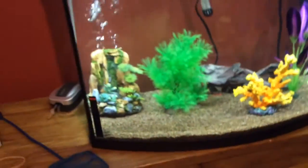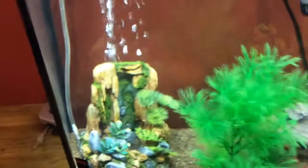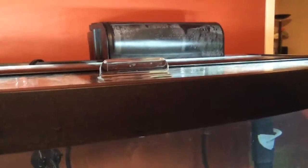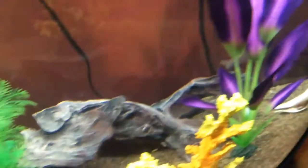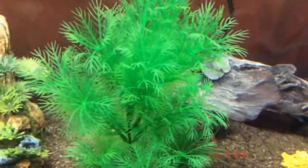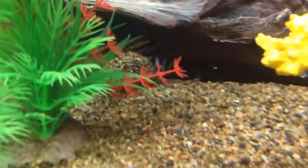I have a 40-gallon aquarium that has the proper stuff you're gonna need: a bubbler, a heater, and a filter that's powerful enough for your aquarium. You're going to go by the rule of one inch of fish for every gallon, and they need to have a good spot to hide.